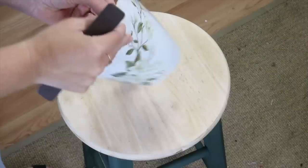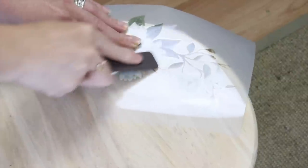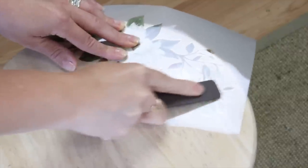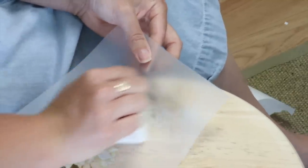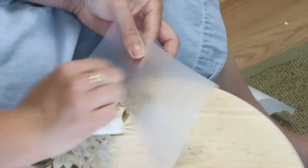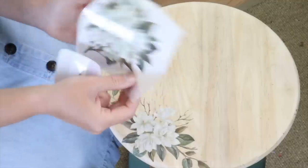Then I took this Magnolia Garden Transfer from Dixie Belle Paint and I'm going to apply it to the top part of my stool. These transfers are very easy to use — all you need is the transfer itself and a burnishing tool. One comes in the kit, or you can use a hard credit card or anything similar.